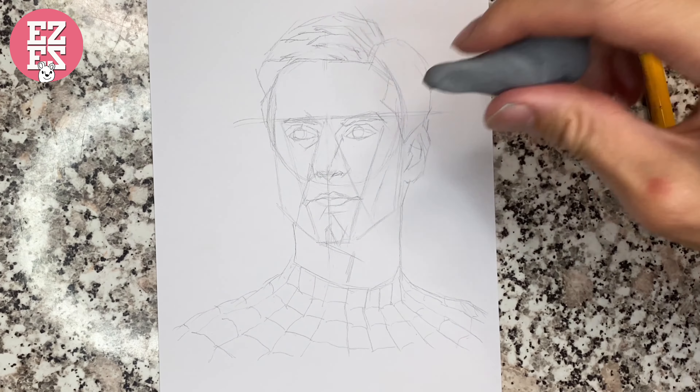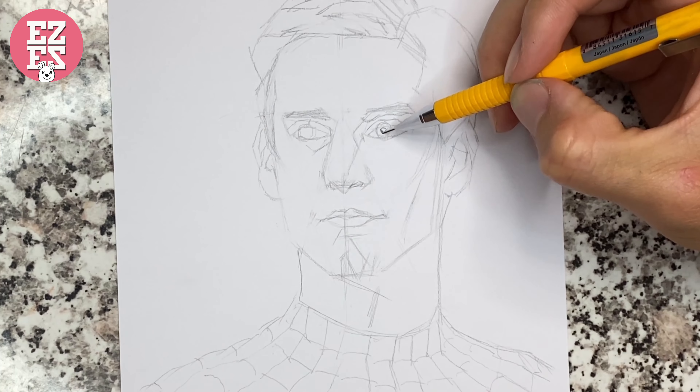When the outline of the sketch is almost finished, we can clean the reference lines.